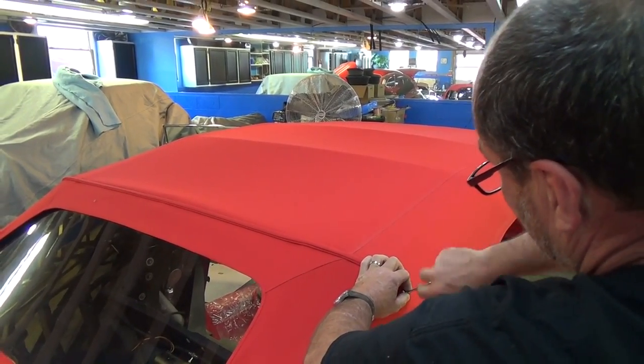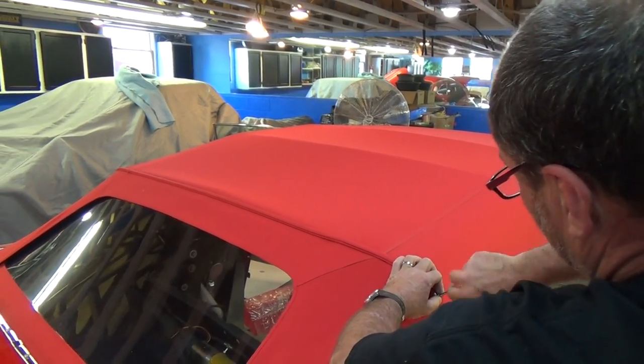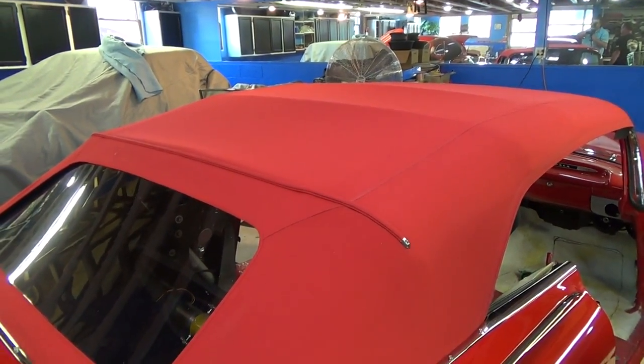Another good tip: make sure you've got a good screwdriver that fits in that screw really nice, because you really have to put pressure to get it to go on right. There's no problem with that screw going into the top and catching it — they poke all the way through. We did it! We don't have to make another top.